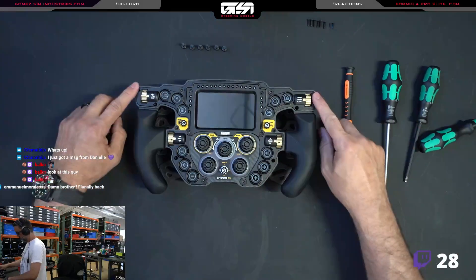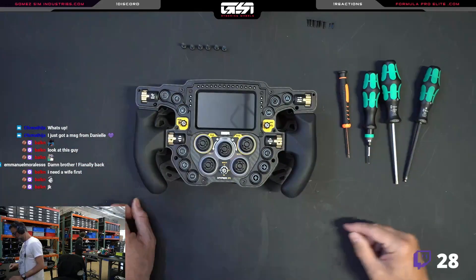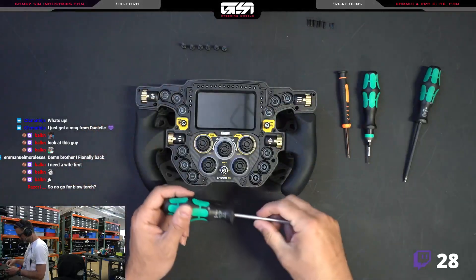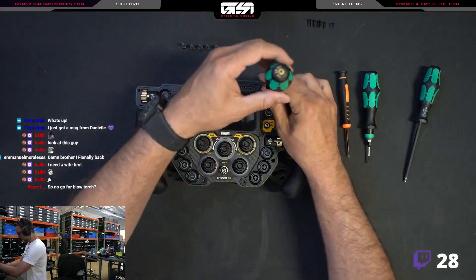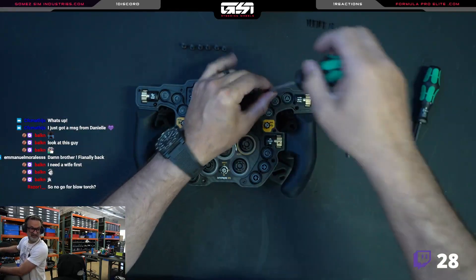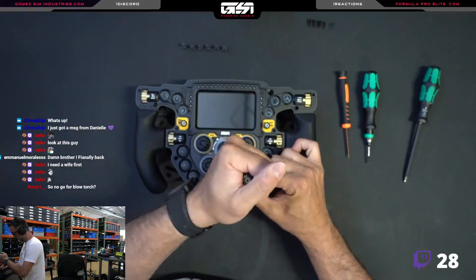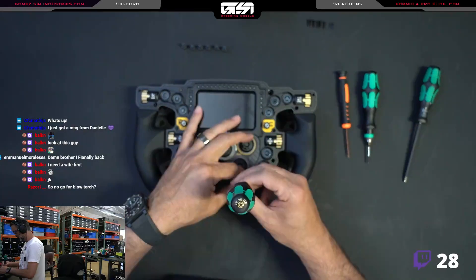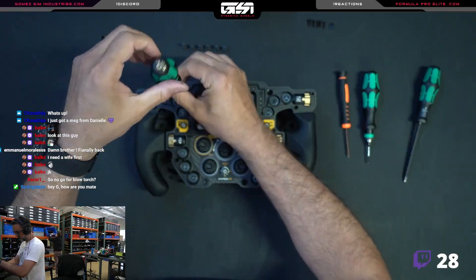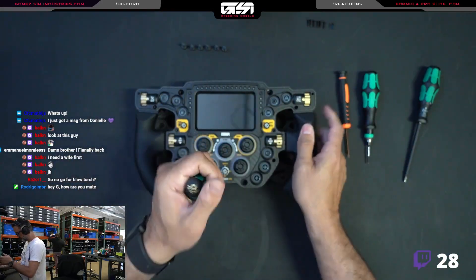Now we've gotten rid of those two little ear screws with the T6 and the six M3s. The last bit is these larger M5s, taken out with the Torx T25 — pretty simple, just taking these four out. I'm making this video because I probably should have done it a long time ago. People get really scared opening their wheel, but I'm going to show you how simple it is.